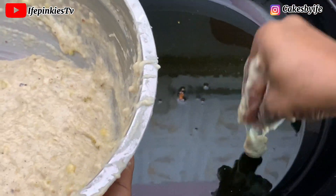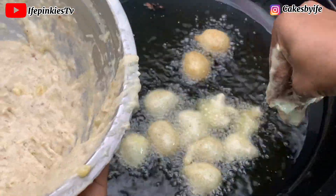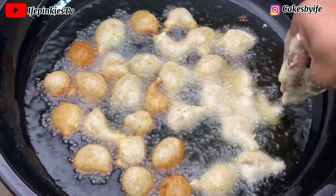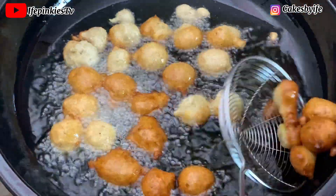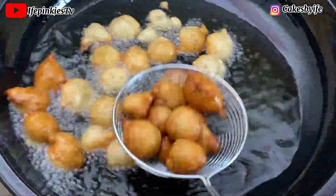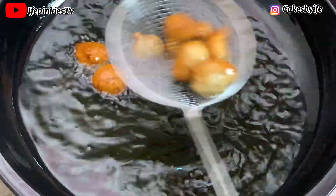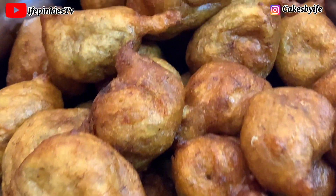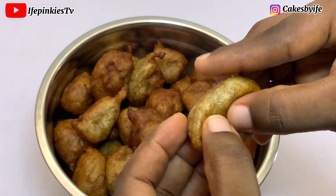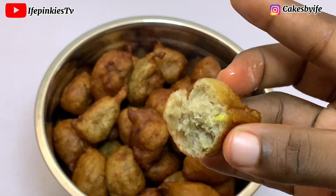I've done the first batch and I'm just doing the second batch. You can see how I'm dropping it into the oil — no drama. You can also make it more rounded using the puff puff style of scooping and pressing with your fist and index finger. Masa is very forgiving and it's a family delight — your children, family, and friends will always love it. This is all we got from 250 grams of flour. You can see what it looks like on the inside — the chunks of banana and the perfect texture. Thanks for watching, see you in my next video!